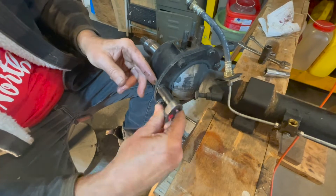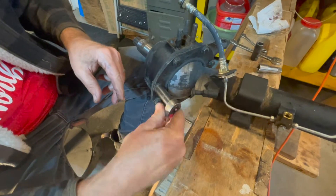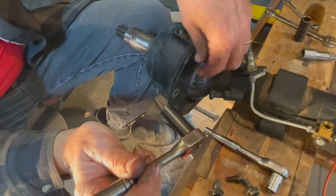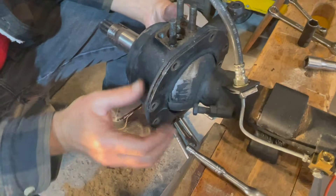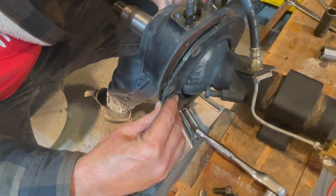There are a bunch of bolts or nuts threaded into the knuckle and we'll just go around. The last nut there should do it for that — then we'll take off the plate.